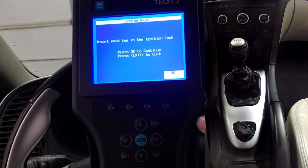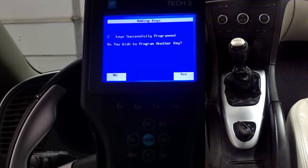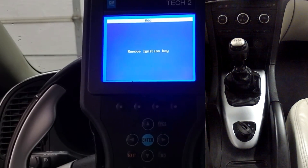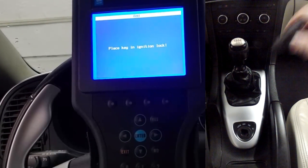My camera did a little weird autofocus here, but I promise you did not miss any steps. At this point, if you're programming just one new key, select no. Remove the new key, and then to finalize the programming, place that same new key right back into the ignition.